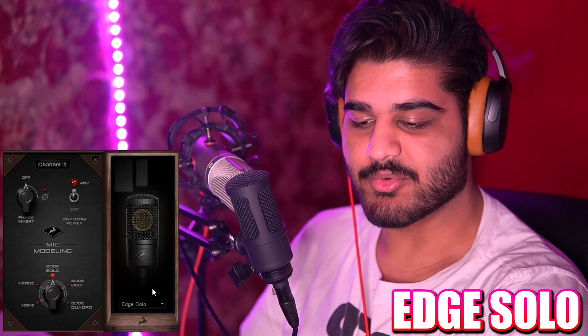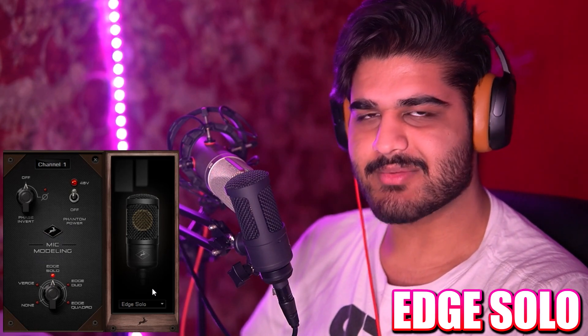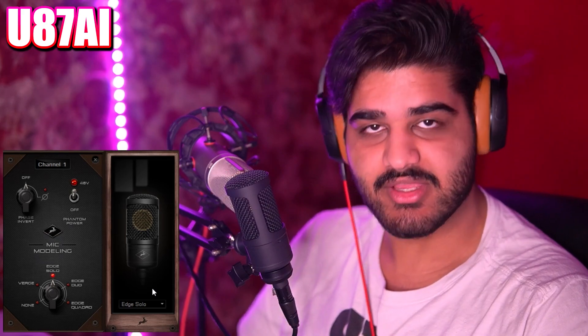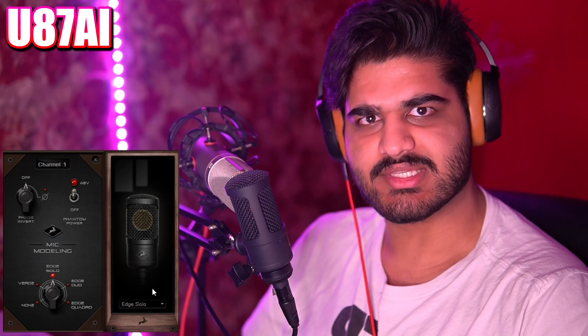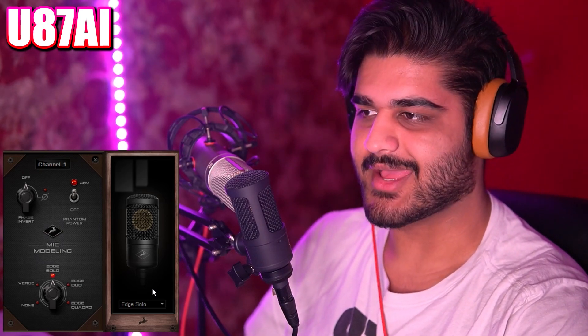I've also just bought the Anslope Audio Zen Go Synergy Core audio interface, the USB-C one. It's about the same price as an Apollo Solo, so it's a really good audio interface, and I've seen some really good stuff spec-wise about how good the preamps are. That's what I'm using it on right now.